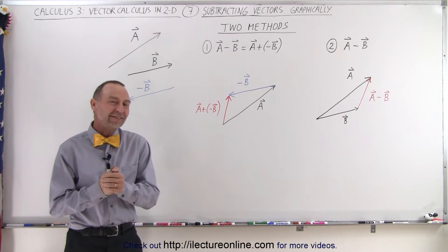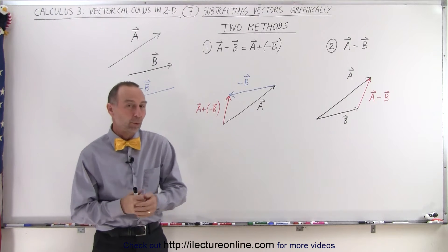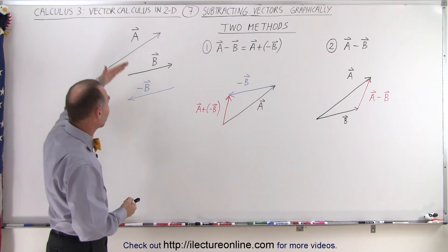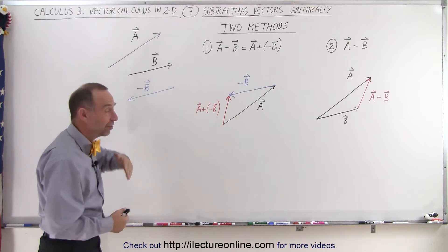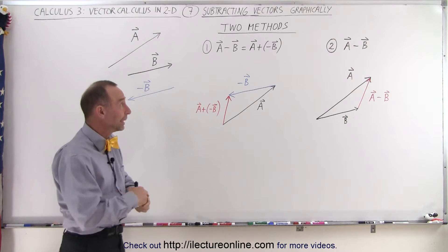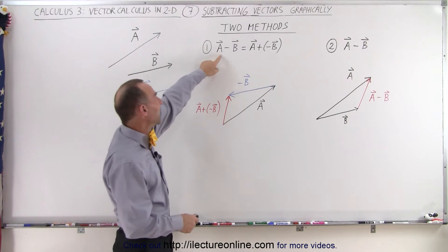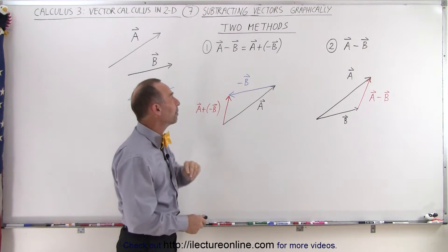Welcome to Electronline. Now let's take a look at how we should subtract two vectors from one another. We're going to take the same two vectors as before, vector A and vector B, but instead of adding the two vectors, we're now going to subtract one vector from the other. In this case, we're going to subtract vector B from vector A, so we can write this as vector A minus vector B.